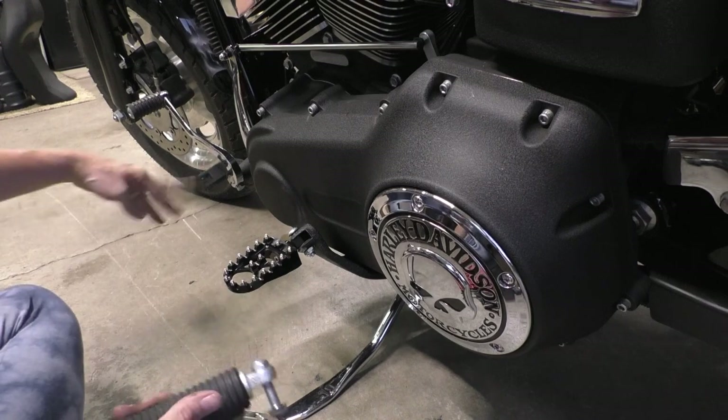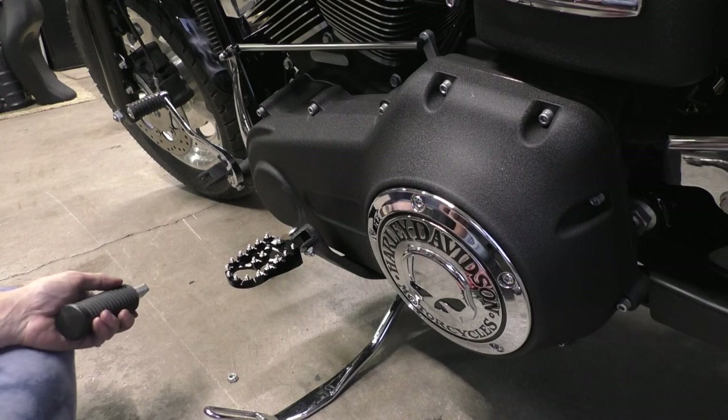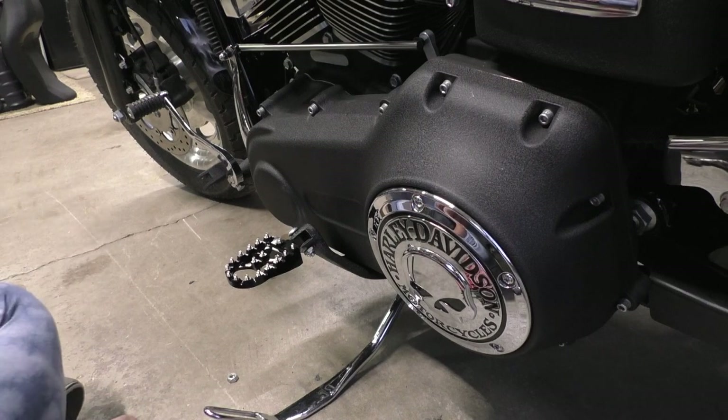Now we'll throw the formerly-rear peg on the front here. We're nearing completion — what an absolute cluster of a job.